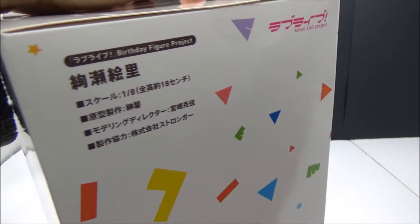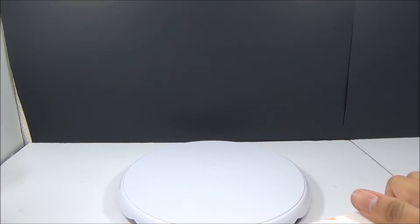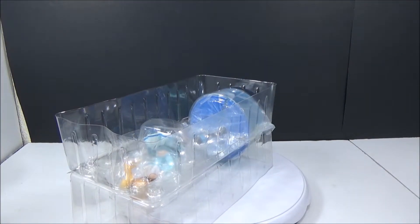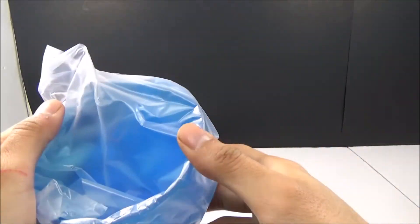Oh, there's more tape over here. There's a bunch of tape — let me take that out. Alright, the first piece is off. There's your base.